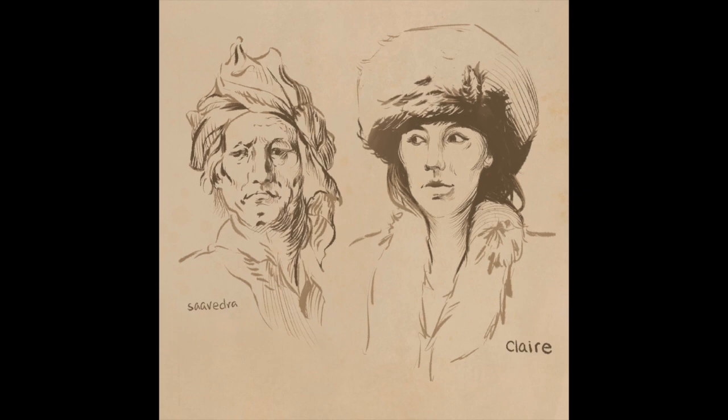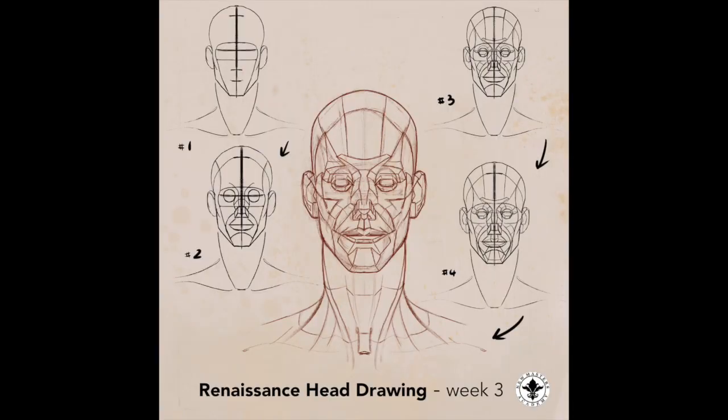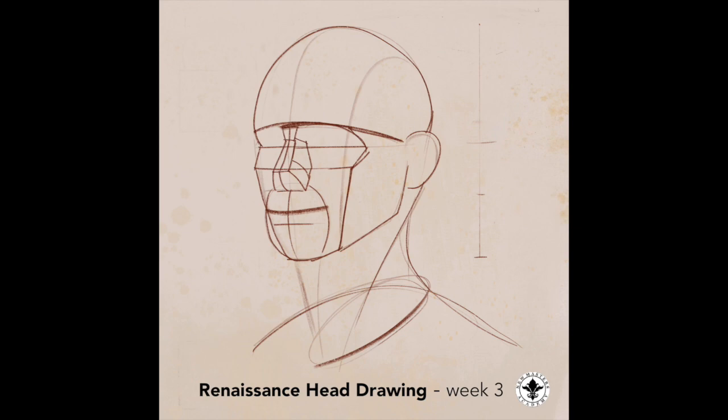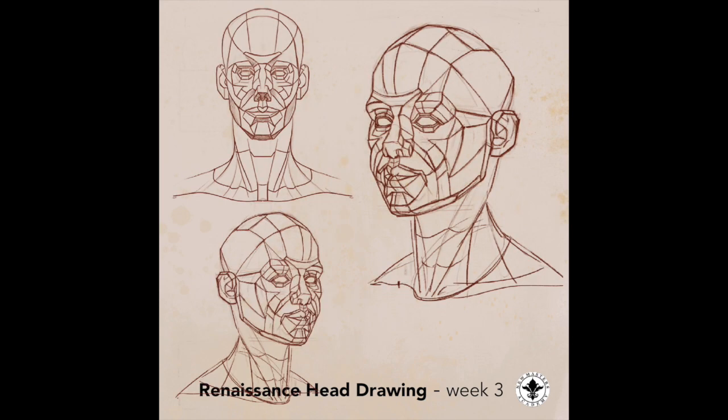I kicked off my portrait drawing with some master studies first, inserting my own practice in between. Then I reviewed the entire simple planes of a face at different angles. This will help me prepare for drawing portraits in not just the frontal view, but also three-quarter view and side views.